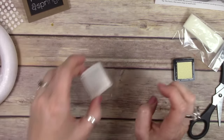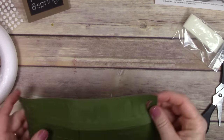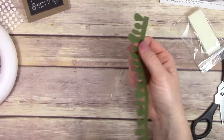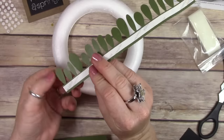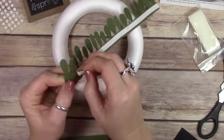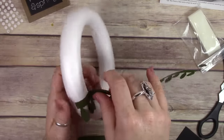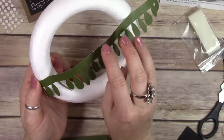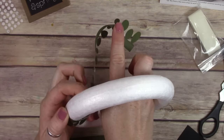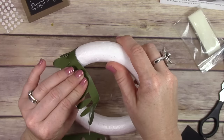This wreath took about 30 minutes start to finish, but I cut out a lot of the video because I didn't want you to have to listen to me for 30 minutes — and frankly I didn't want to yak for 30 minutes filling in space. Basically, these cute little leaves came already pre-cut and I just removed the release paper from the back of them, then wrapped them around this styrofoam wreath that came with the kit.